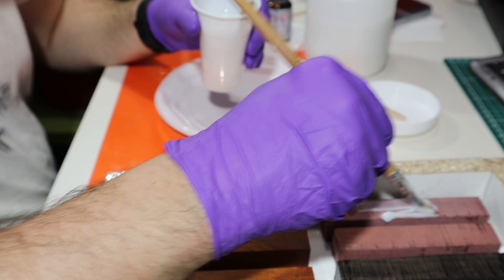And now that the mixture is ready, what I do first is give it a few brush strokes so that no little gap is left unfilled with the mixture.